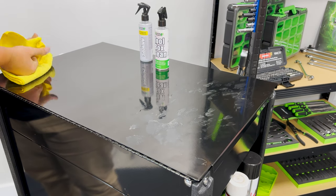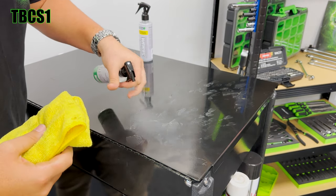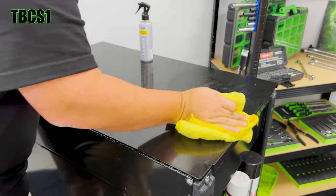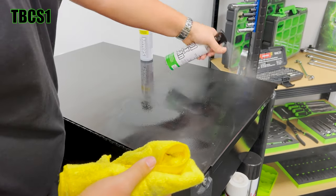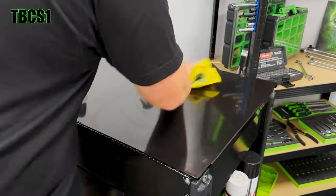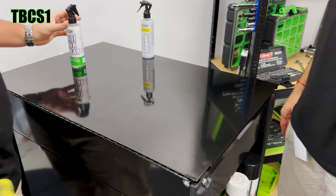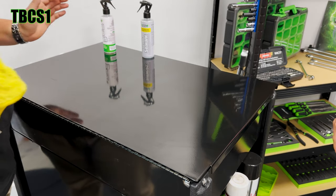I'm going to throw some of this toolbox cleaner spray on here. It's going to remove all this. Might take a couple of coats with a lot of grease. Check that out — that is clean. It does a pretty good job, and that was with actual slapping grease on it.